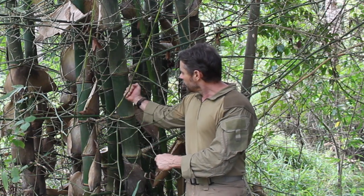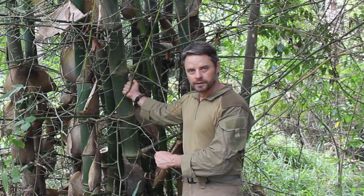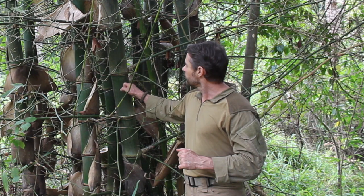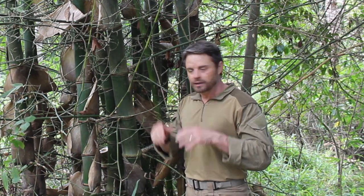Now if I can get something this size and cut it down - and we're going to do this with stone tools, so it's going to take a long period of time - this is something I can cut down green, fill with water, and boil directly on the fire. So let's have a look at the process of cutting this down, harvesting this type of very, very tough plant material, and making it into a shape that we can utilize to boil water.